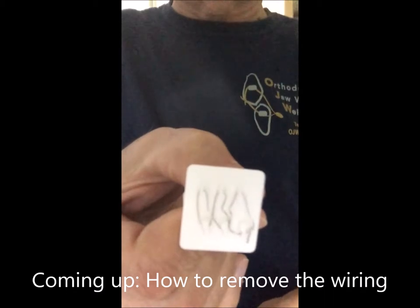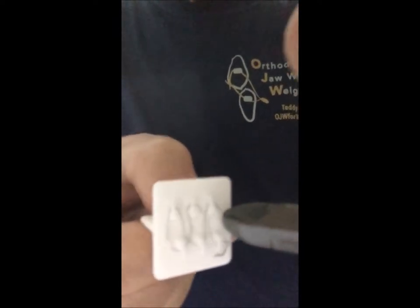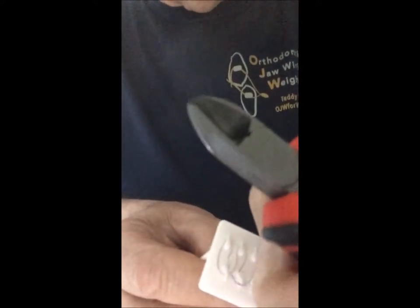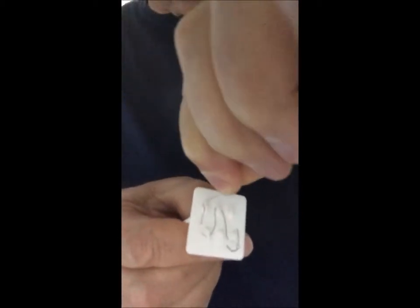That's what the jaw wiring will look like. Removing the wire is simple. You take the wire cutter, find the front-most piece of wire, snip it, and then with your finger or the instrument, you simply unravel what you wired before. That's it. Five seconds.